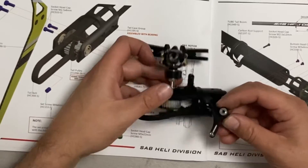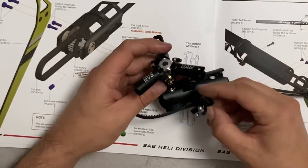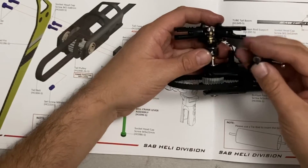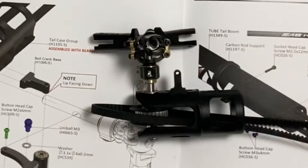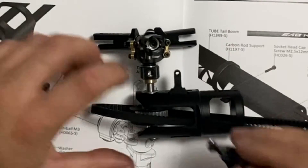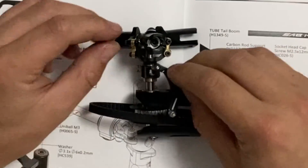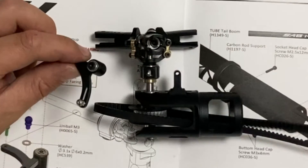Ora possiamo andare a montare la nostra squadretta e il rinvio, inserendola all'interno della sua sede, tra i filetti.